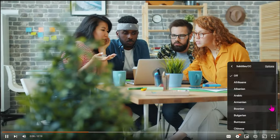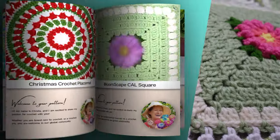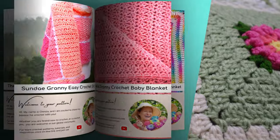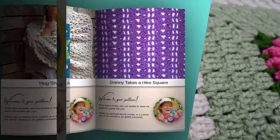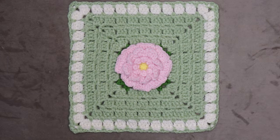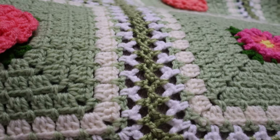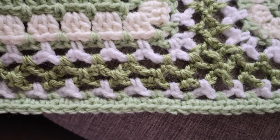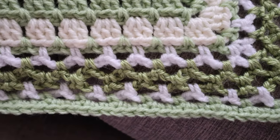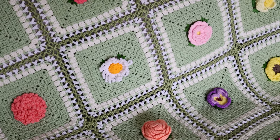If English isn't your first language, you can click the gear on the video and scroll through to find your preferred dialect. If you want to follow along with a written pattern, all of my patterns are available on my website, SecretYarnery.com. You don't have to worry about being able to read a pattern — all of my patterns are written in plain English, just like I was sitting there right beside you. Here are the time stamps so you can jump back to where you left off. Let's get started.